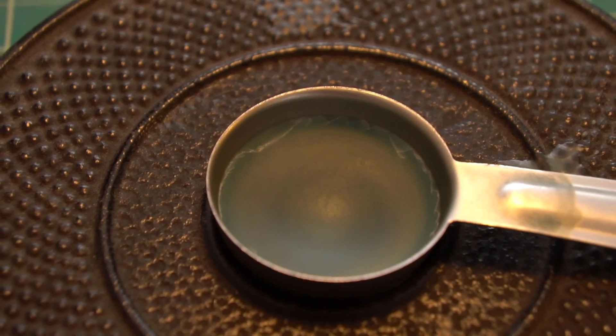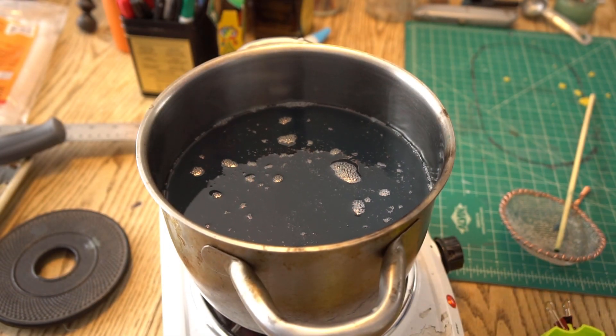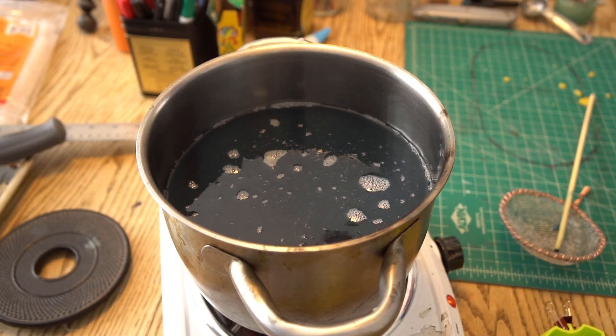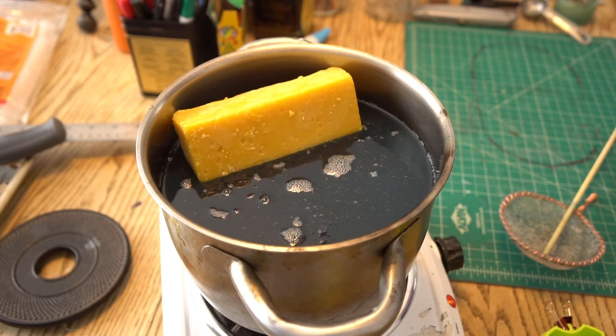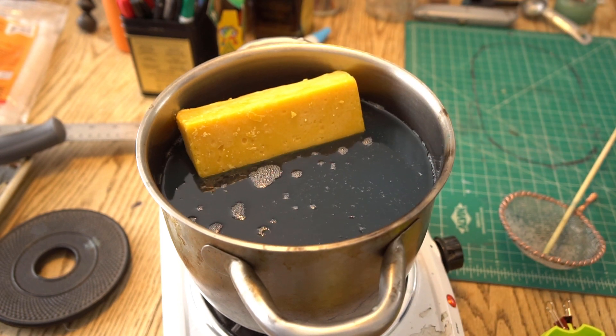I looked up some skate wax recipes online and a bunch of them recommended having some beeswax in addition to the paraffin, so we're gonna add some beeswax. I'm being very precise here — this is an exact science. The wrong ratio of beeswax to paraffin wax will create a black hole that will engulf the world, so I'm measuring super carefully.